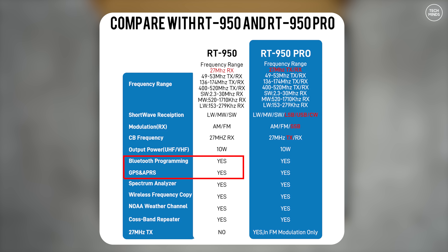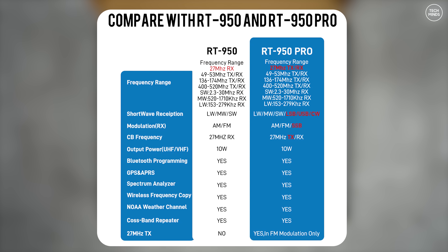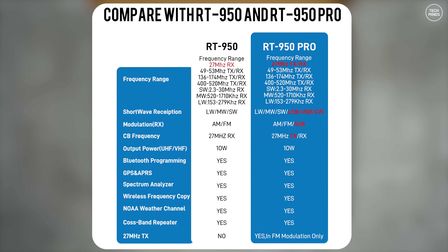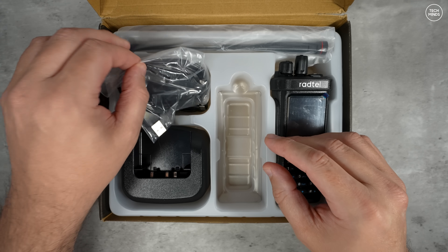According to the Radtel website, there will also be a Pro version of this radio. Looking at the comparison chart, the Pro version will allow transmit on the CB band at 27 MHz using FM. It's also stated to support SSB reception, though whether that's limited to just the HF bands isn't specified — it would be the first for these cheap Asian-born radios to receive 2 meters and 70 centimeters by SSB.